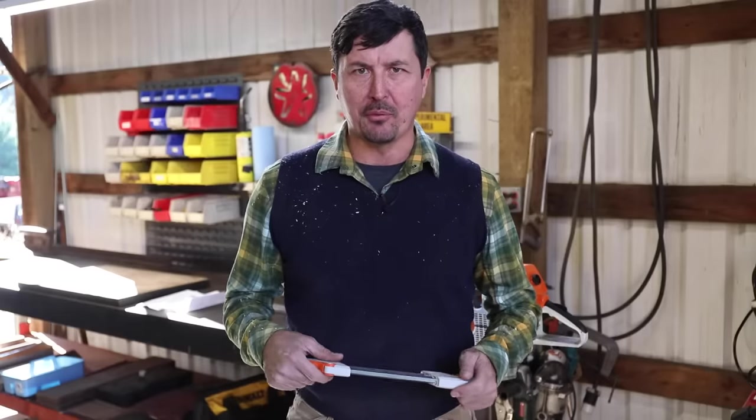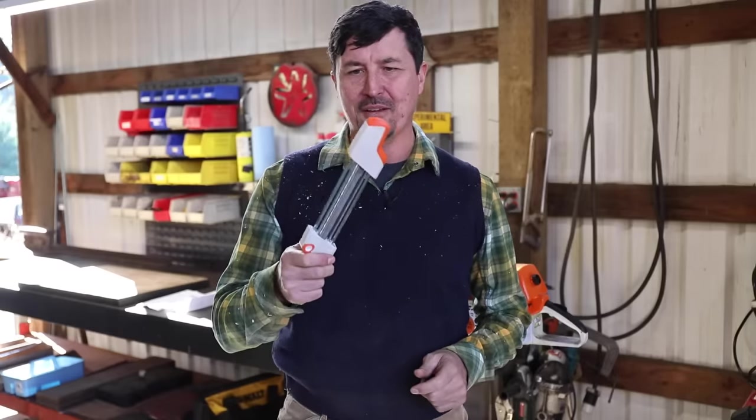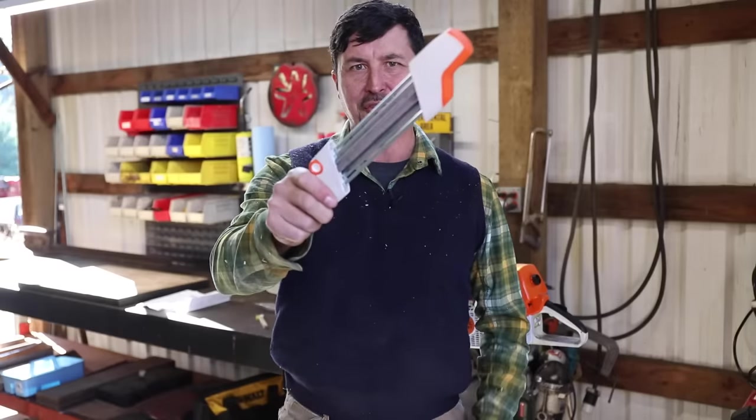I've received hundreds of requests from my subscribers to do a comprehensive test of the new revolutionary — as I'm told — Steel chainsaw sharpening system.